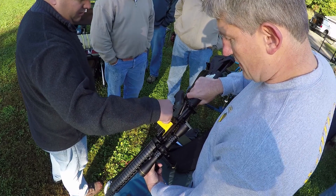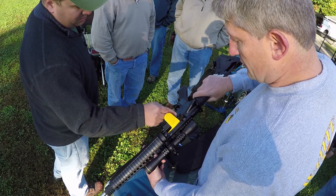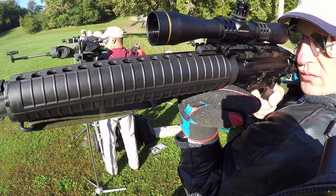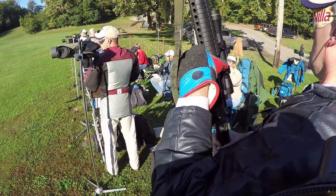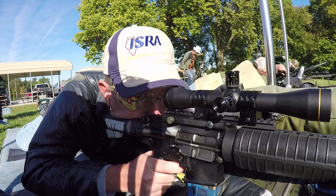I could count on one hand the number of times I've shot any competition with a scope, so this was a completely new world for me. In some respects the results met my expectations. In others I was just as frustrated as I was with the metallic sights. Since this is a different sighting system, it stands to reason that lining up sights with a target is going to be different.